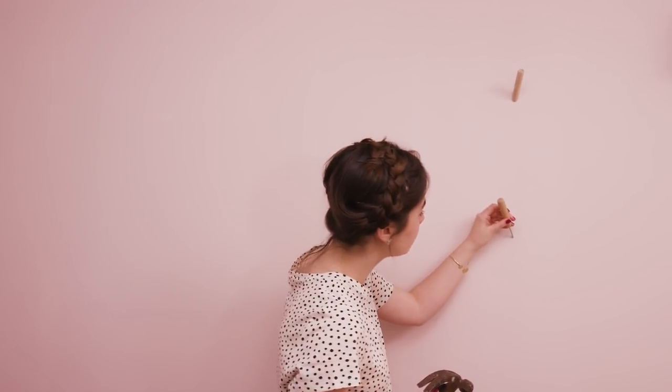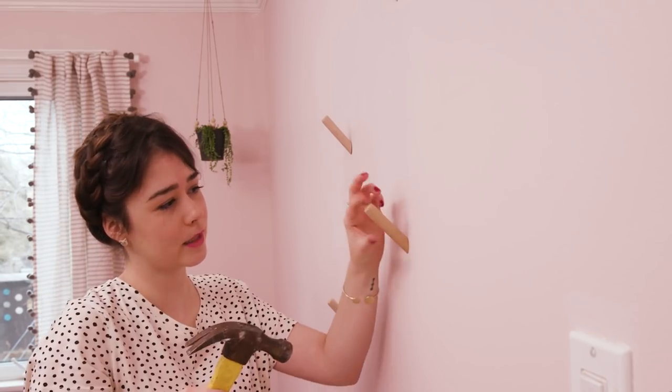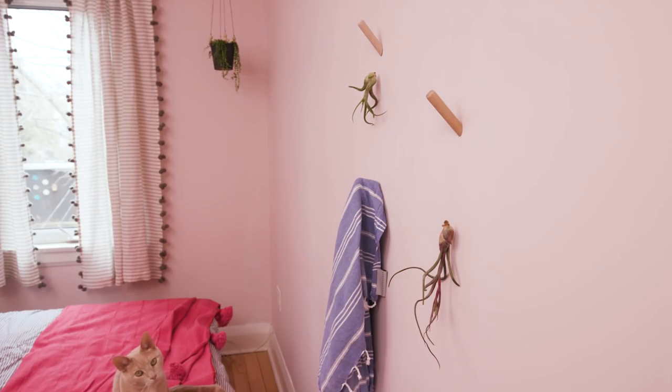Decorative hooks are a great way to display air plants. I have these wooden ones and I'm putting them on this wall so guests have a place to hang towels. They're also perfect to hang these little air plants with fishing line — now it's almost like a living plant wall.